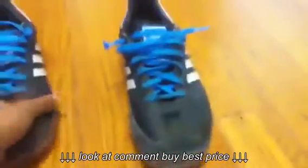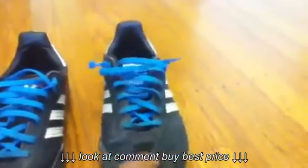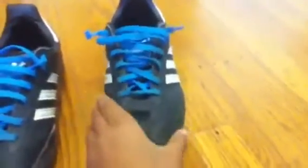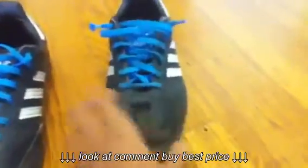Starting with the upper of this shoe, you've got this full grain leather upper. A shoe like this retails for like $55, and you honestly can't get a better shoe for the money. So starting with the upper, it's this really soft full grain leather upper.